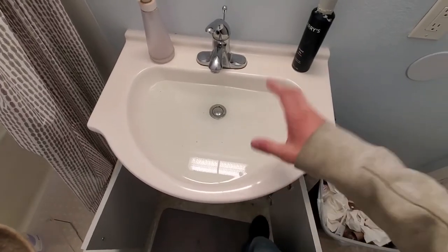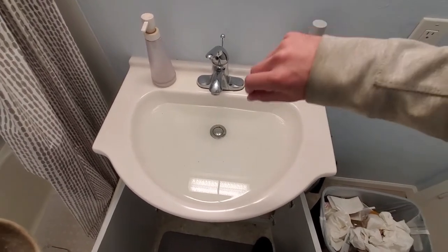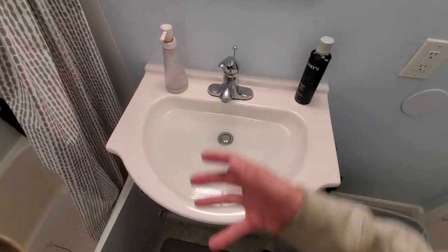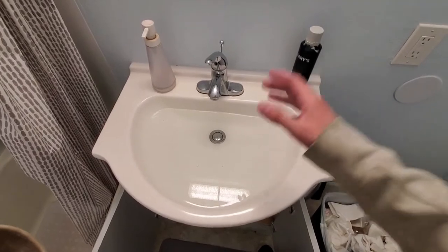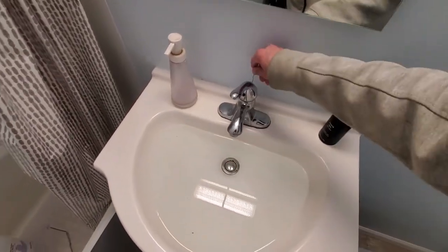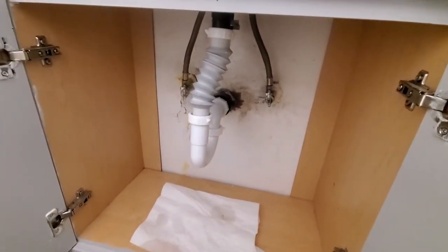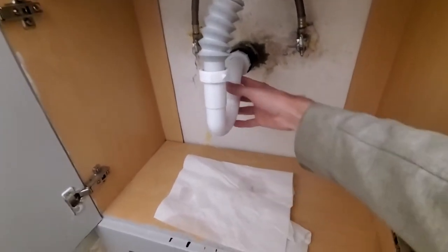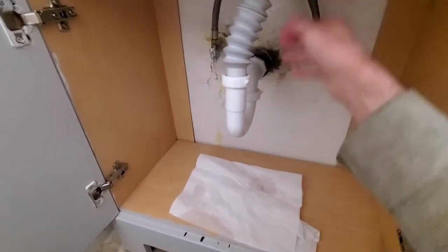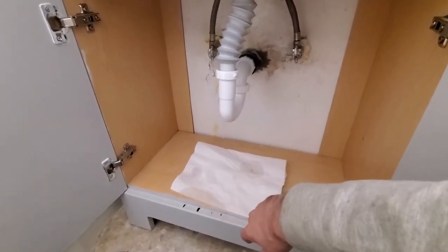All right, now we've got the P-trap secured. For checking for leaks, I would recommend filling up your sink all the way and then draining it, because if you just run the spigot there may not be enough water pressure to check for leaks entirely. If you ever have a moment where you fill up the bowl of the sink and drain it, it may cause a leak to happen — there's a lot more pressure. So I'm gonna go ahead and push it in and see how it does. It's draining pretty quickly now that we got it cleaned out. So far, no leaks. It doesn't hurt to run your finger around them — double check. The last thing you want is sewer water to get on anything in here.